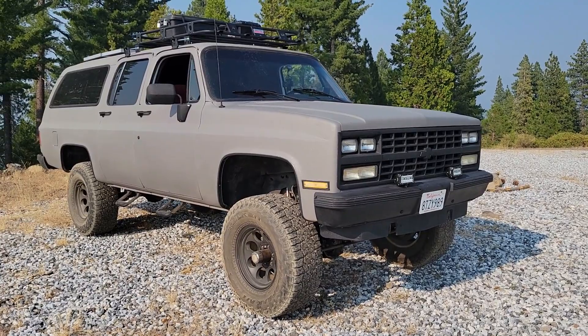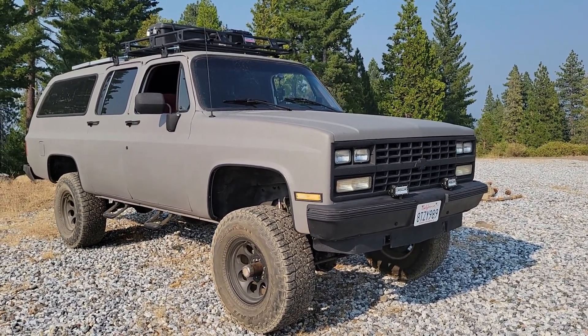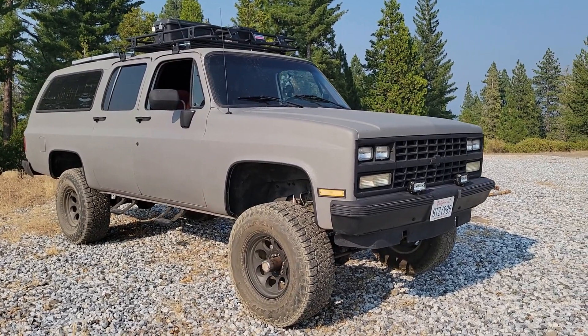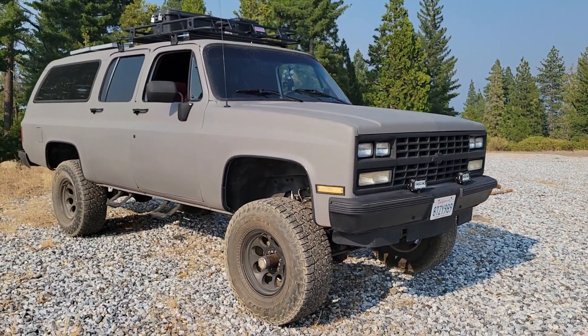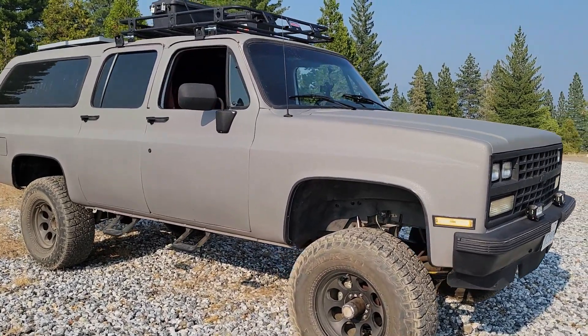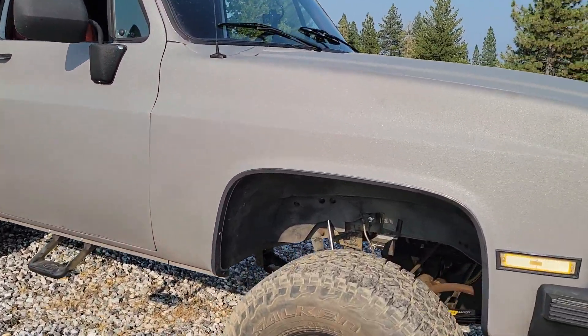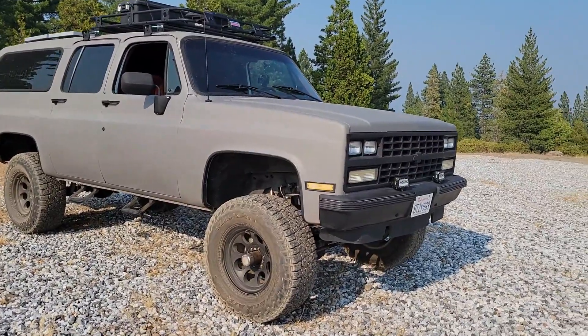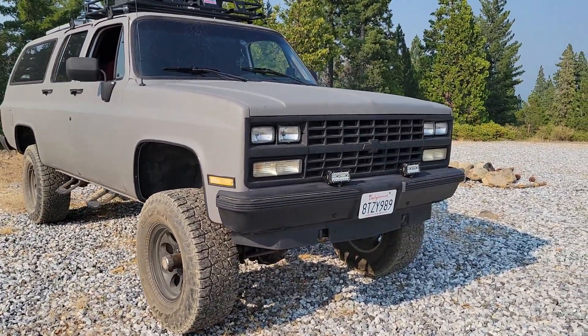Okay, so here it is — to quickly recap. This is a 1989 Suburban square body with the fuel injected 350 motor, four wheel drive. This is the Silverado Suburban model, which came with all the bells and whistles inside. The paint is a rhino liner finish. Let's go ahead and get started with the upgrades that were done on this build, starting with the front.